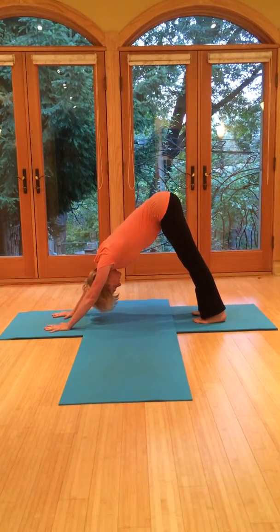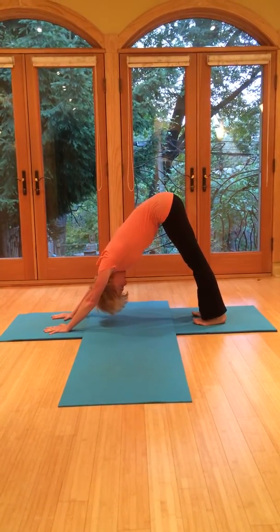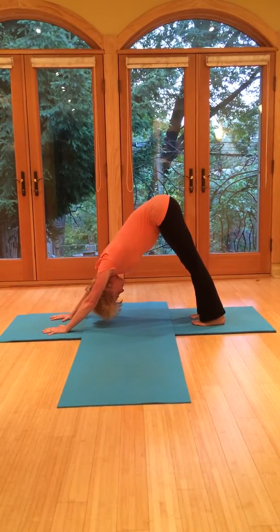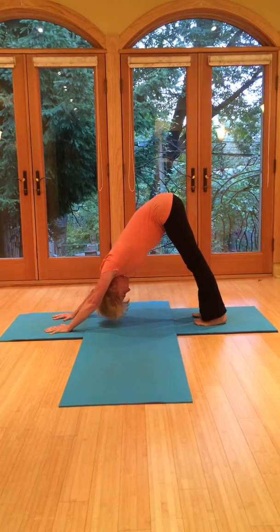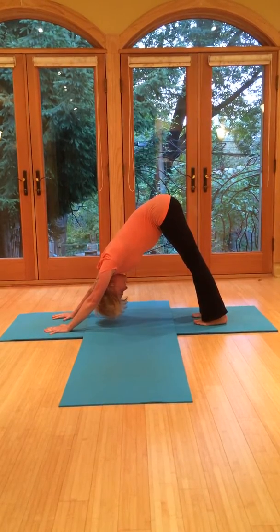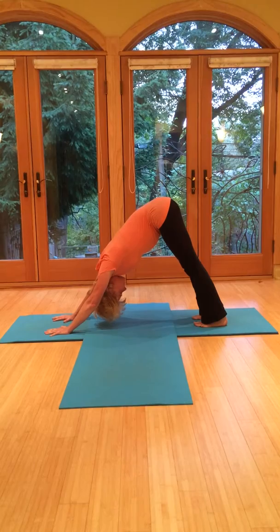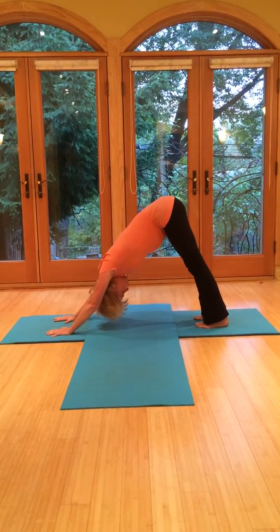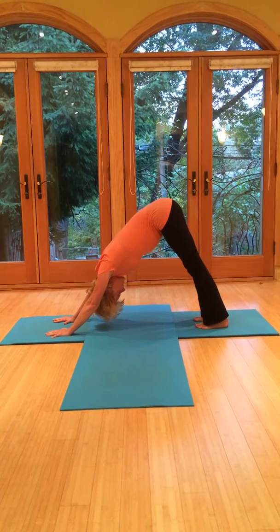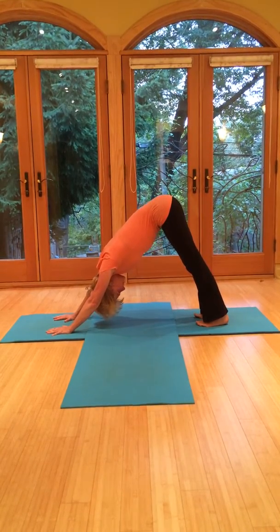Here again, just letting the head dangle. Continue to pull up through the core. Shoulders are free. Keep the head dangling so that the neck can lengthen. Your breath is always in and out through the nose. As soon as you finish exhaling, go right into the next in-breath.